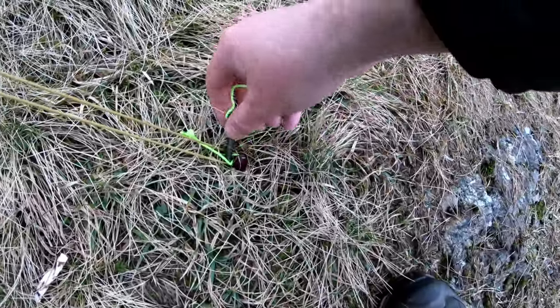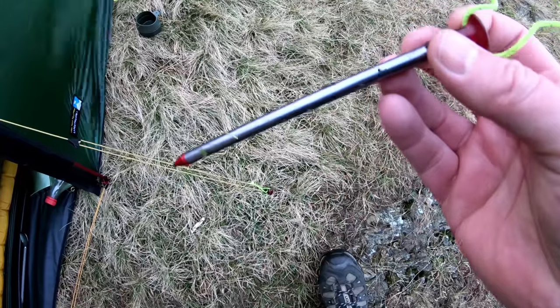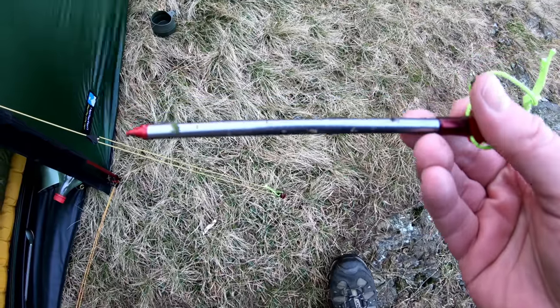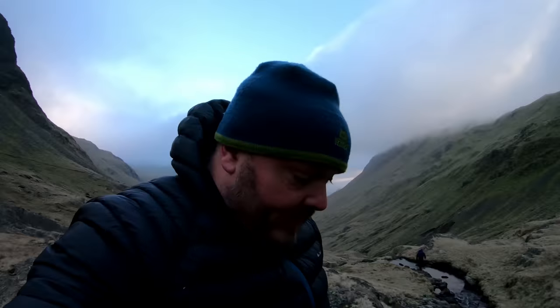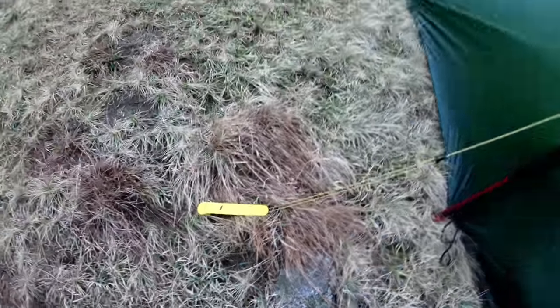It's surprising how much weight half a dozen cans of Punk IPA is. I got myself some new tent stakes — these are the MSR Carbon Core. I really like these: very lightweight, very strong. They weigh in at under six grams each. I did bring a couple of the delta pegs because I wasn't sure how windy it was going to be, but to be honest we didn't really need them last night.